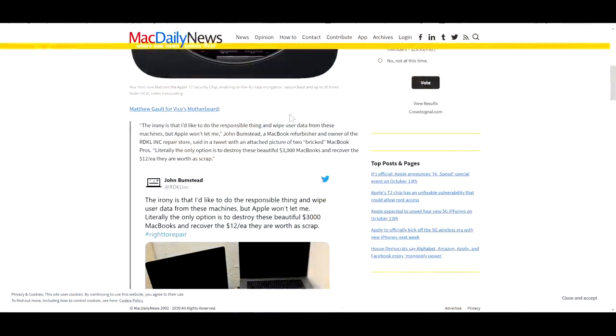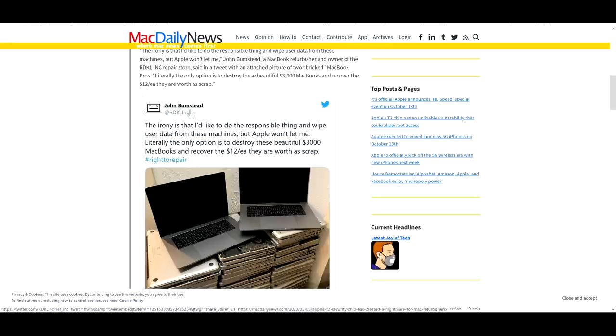This is how I think this may wind up affecting the repair industry in a positive way. John Bumstead is a recycler I respect. I spoke with him on this channel when he got banned from Amazon a few years ago when Amazon purged everybody selling recycled or refurbished Apple products. He said the irony is he'd like to do the responsible thing and wipe user data from these machines, but Apple won't let him. Literally the only option is to destroy these beautiful $3,000 MacBooks and recover the $12 each they're worth as scrap — right to repair. The reason he cannot do anything is because those machines in the picture are 2018 machines, and if you don't have the password, it's literally a piece of scrap metal.